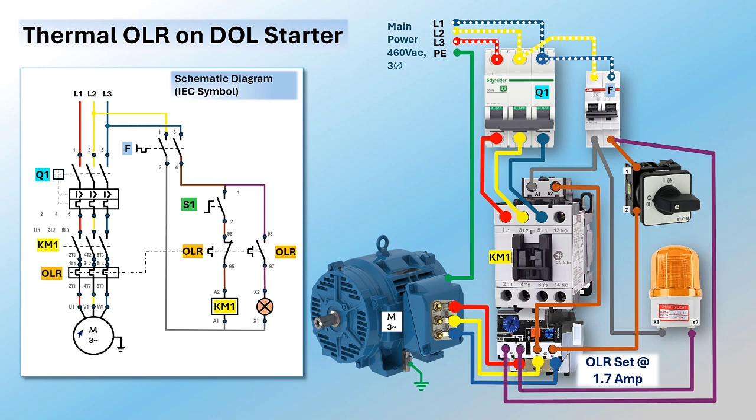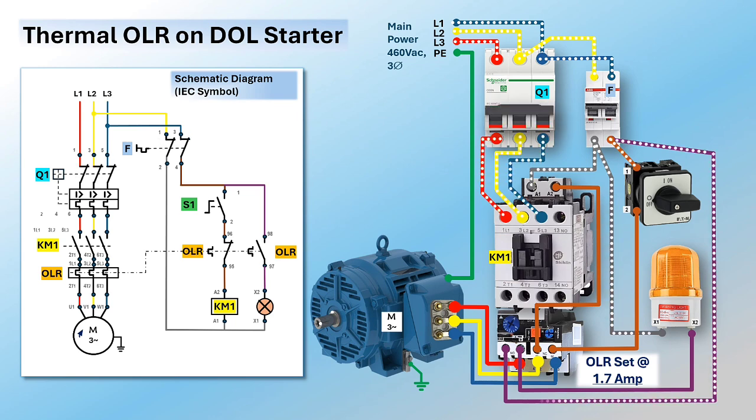Let us learn the function of the thermal overload relay as a protection device for a DOL starter. Pay attention to the schematic as it changes status with the device's actual condition. Switch on the power and control circuit breakers to provide voltage to the starter. At this point, three-phase voltage is present at the contactor input; control voltages are present at contactor A1, overload relay auxiliary NO contact 98, warning lamp X1, and selector switch terminal 1.